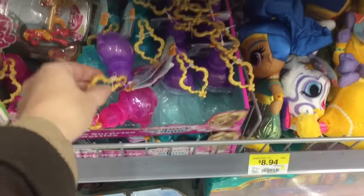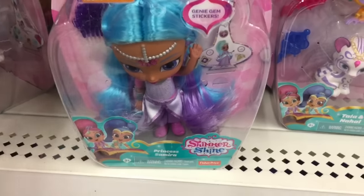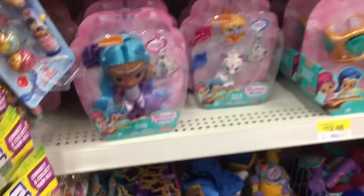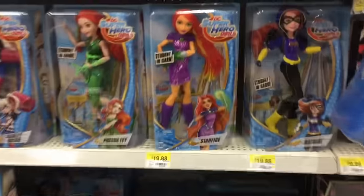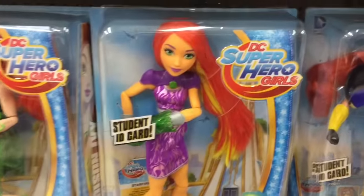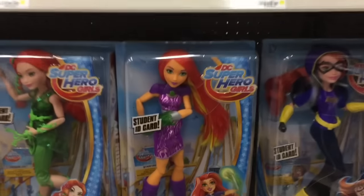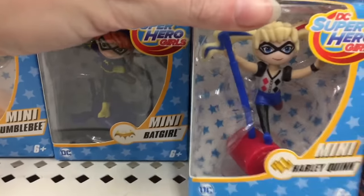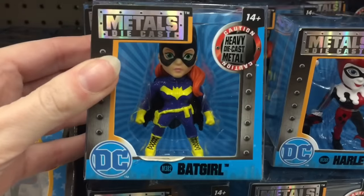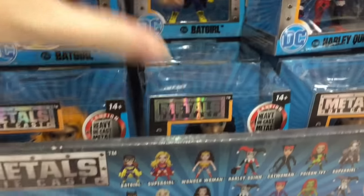And they do have some of the little blind Genie bottles. Awesome. No Teenie Genie packs, though. And then they have this new character for the DC superhero girls. She's really pretty. And then they have more of the little minifigures — I haven't seen Harley yet — as well as the medals and the die-cast wands. These are pretty heavy. So they have more of the comic book look to them.